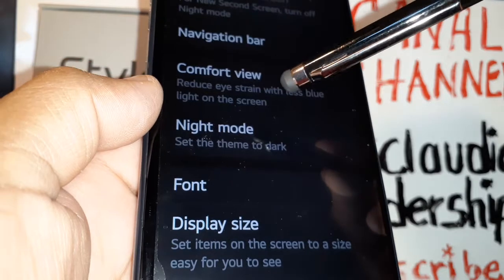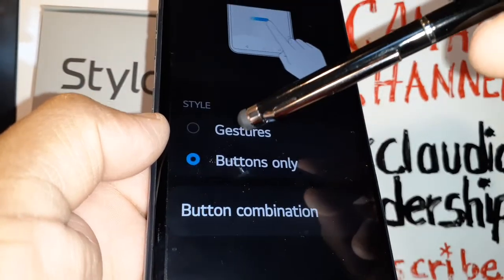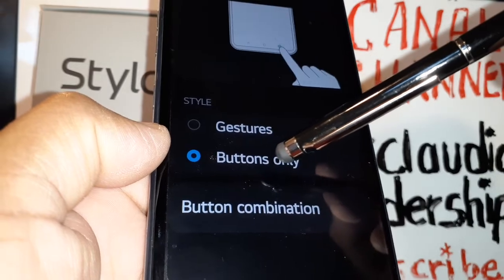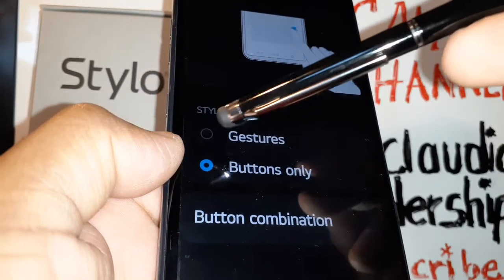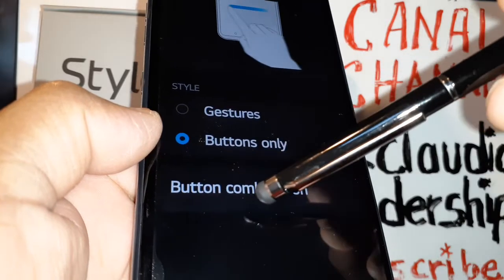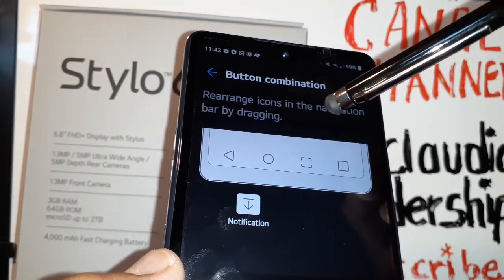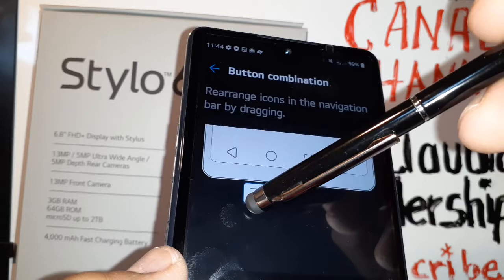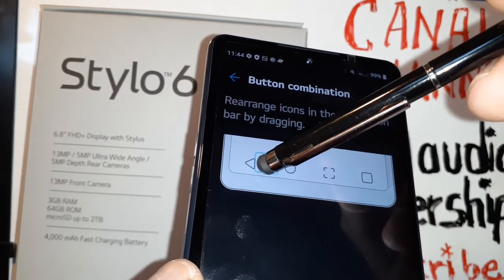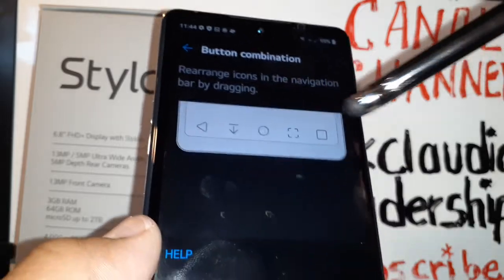Go to Settings, find Display, then find Navigation Bar. Right now you have buttons as navigation — in case you have gestures, you can change to buttons. Then you're going to see 'Button Combination,' and you can add a screenshot button on your navigation bar. You can also add the notification screen button right there.